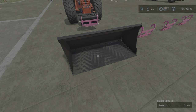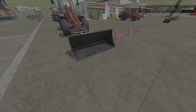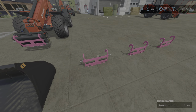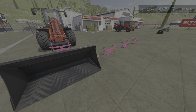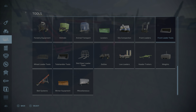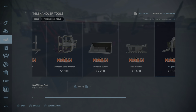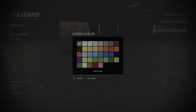The price for the shovel is $2,100 and the price for the adapter is $400. It's 2.1 megabytes to download. Let's take a look in the store — the adapter would be under telehandler tools. There we go, Lizard adapter, $400.